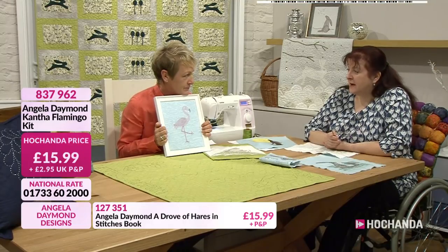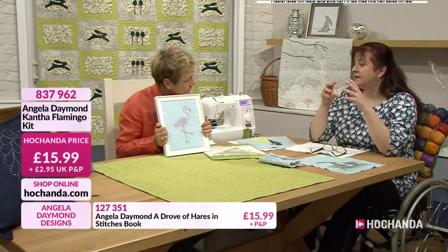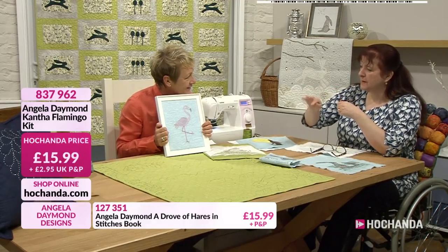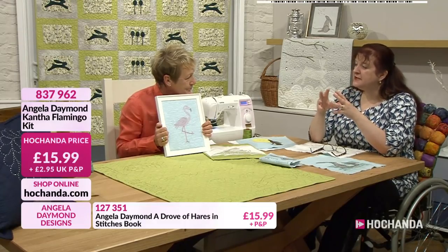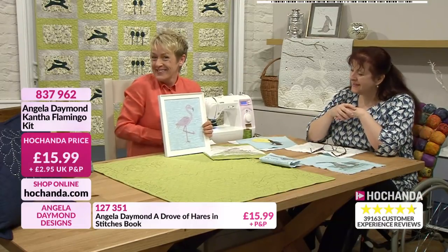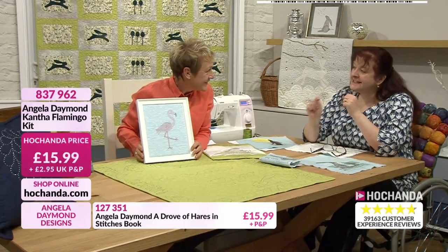I do the flamingo, then the water background. But actually it doesn't matter. I tend to do the central image first - or the bit where the most stitching is first - because you're least likely then to have a bumpy design. So if you do the main image first of all and then you stitch the background, it's more likely to lie straight. With the water, it took me longer to draw it and design it than it did to stitch it - probably about four times as long to get it right as a design than to stitch it.